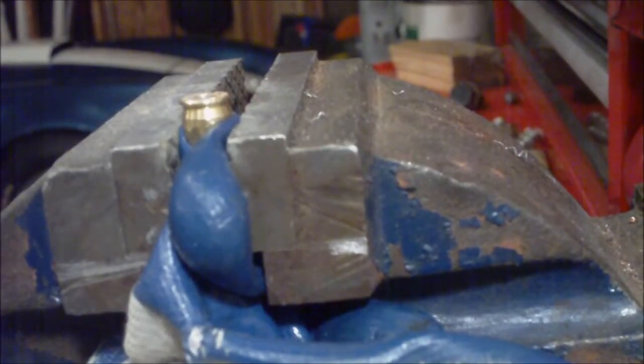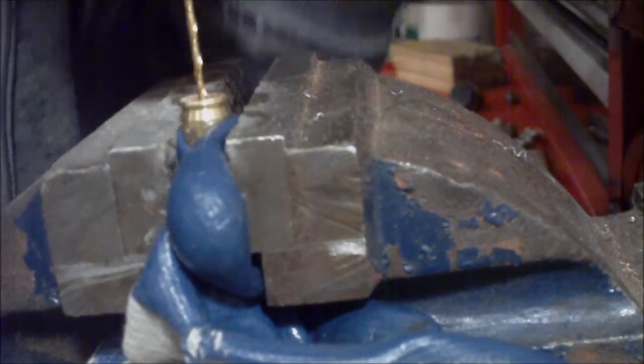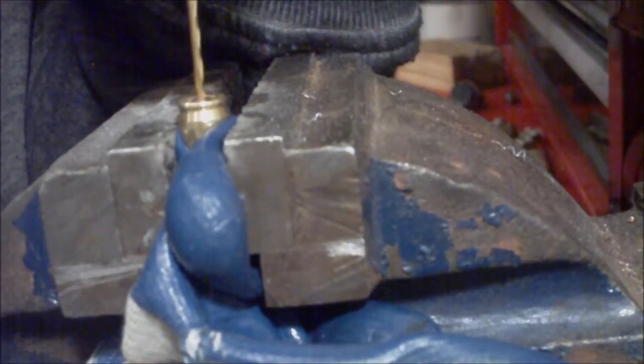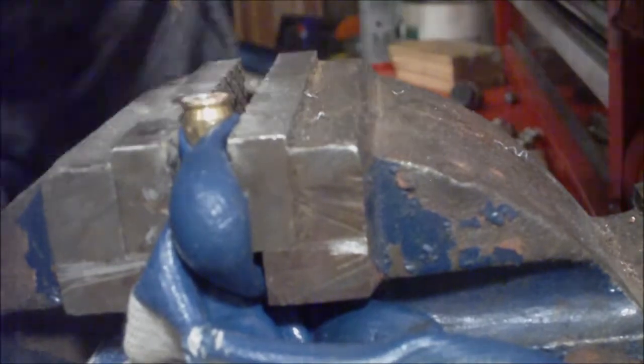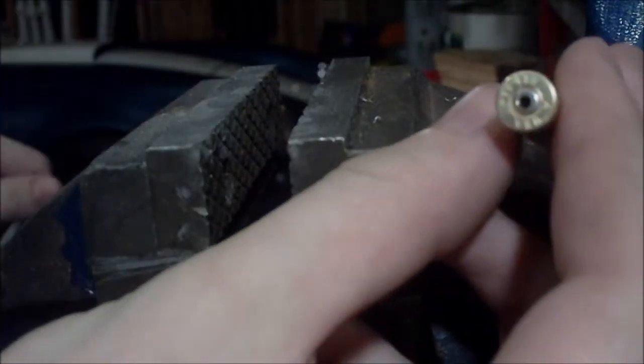The next step is very simple. What we're going to do is just drill through the little dent on the back of the primer. Next, go ahead and take it out of the vise. You can see here we got our hole in the back.